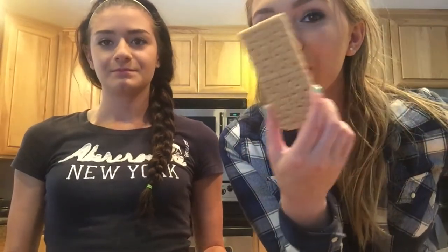OK, so first it says 14 squares graham crackers. We're cutting the recipe in half, so that means we're going to need seven squares.